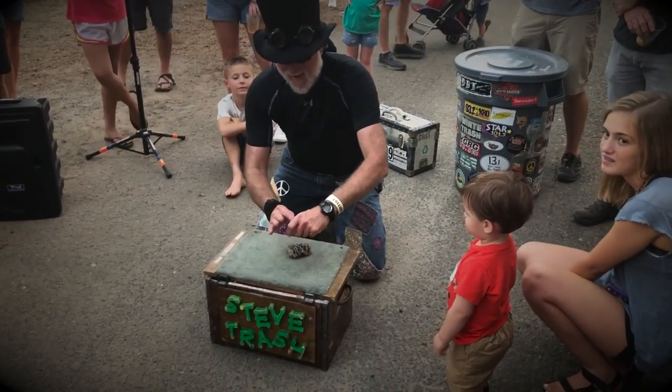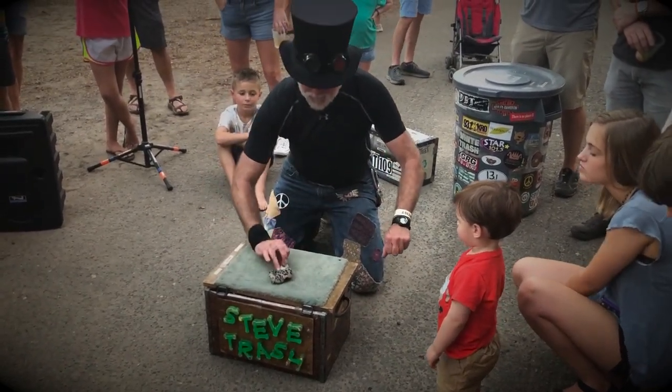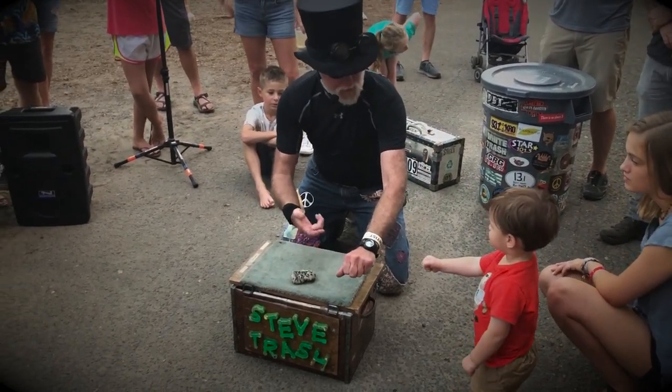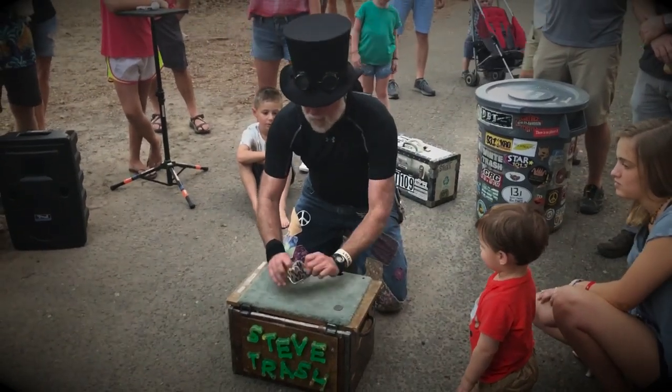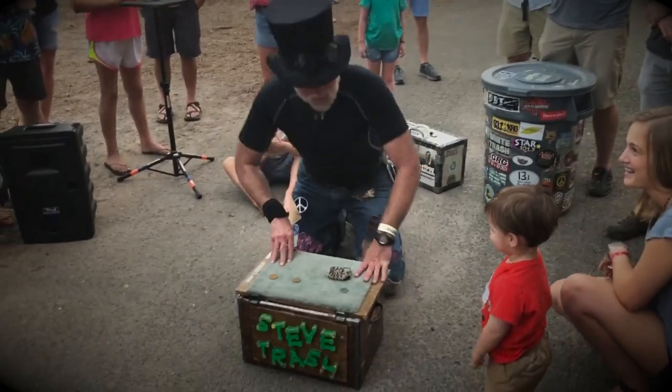Silver coin goes in the purse. Silver. Did you see it? That's two copper going to spot back on the purse. That's one. That's two. And that's an applause. Thank you.